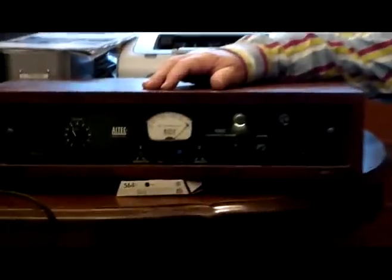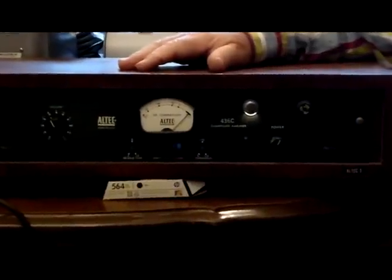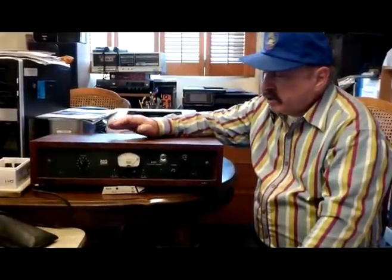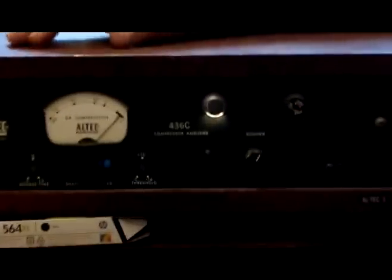Richard Kaplan here. Today we're going to be discussing the Altec 436C limiter compressor, which has been made famous by many artists over the years but is especially known as the 'Beatles limiter.' The reason it's known as that is that it was the only limiter they had at the beginning — they had several of these 436Cs in the studio, and it was used for everything from drums, bass, guitars, and especially vocals.